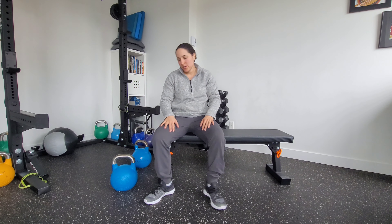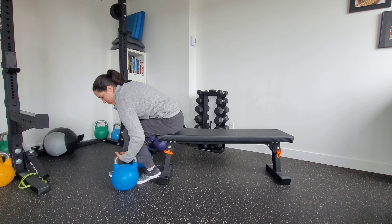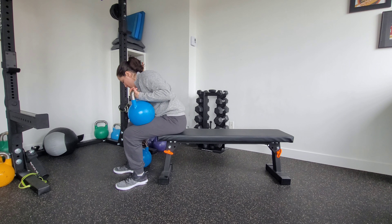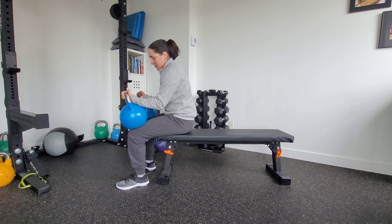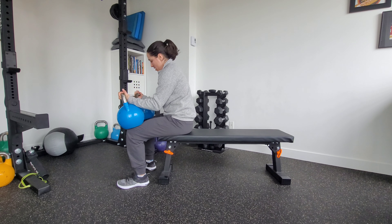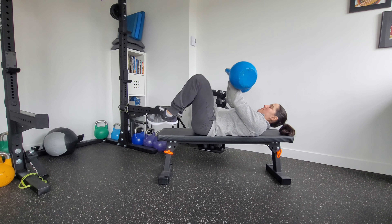This is a kettlebell bench press. If you want a flat bench, you're going to grab a hold of the bells — always start them on our knees. They're a little harder to rack than dumbbells, especially as the weight gets heavier, but I'm going to start kind of a little further down my knees and then lean back with them.